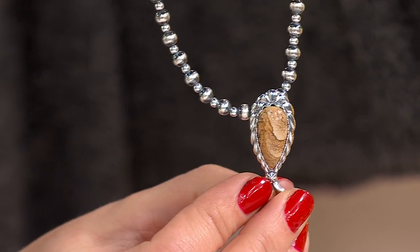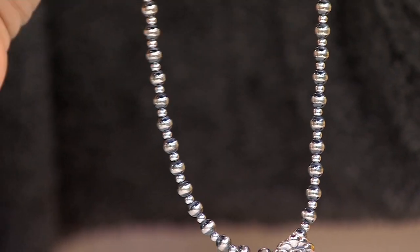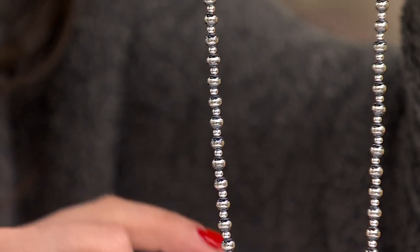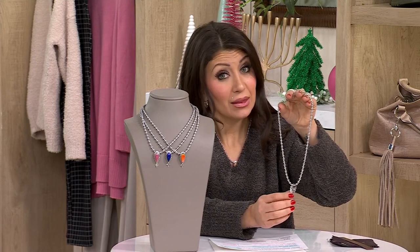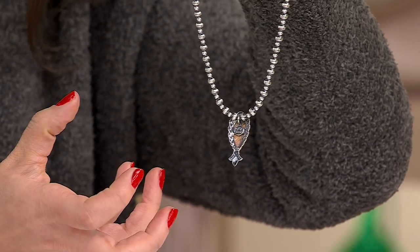Look at each bead — the beautiful polished finish, striped and polished beads. Now the pendant is not removable. I'm going to turn this around so you can see it is set in place, which I love, because then you don't have to worry about it swinging all over the place — especially when it's sizable like this.